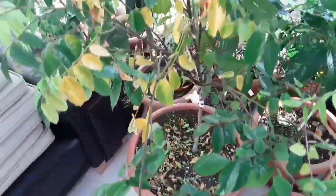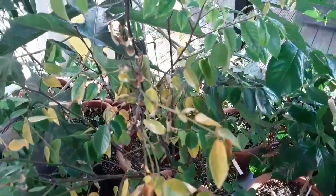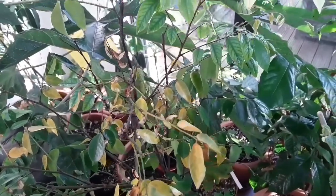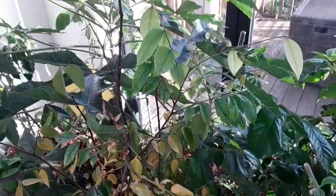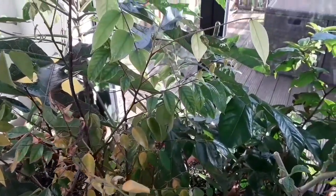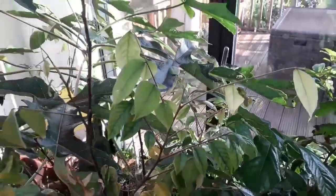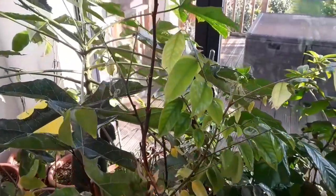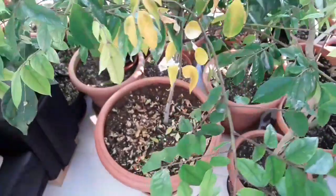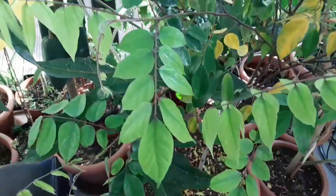They do tend to drop leaves in the winter anyway, but this is considerably increased by bringing them inside. As you can see, the young shoots and leaves tend to dry up in the drier atmosphere of the house, because it's about 50% humidity in here compared to 70 or 80% outside. You can see the young shoots there drying up, but they're not a serious problem because it's natural to get a bit of dieback in winter in cooler climates.